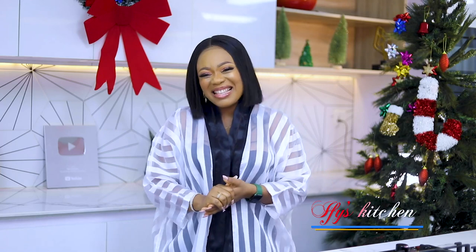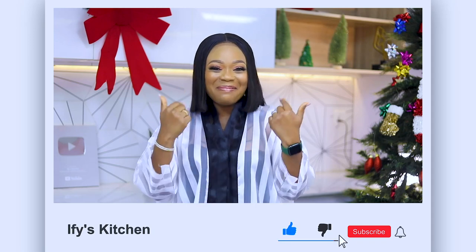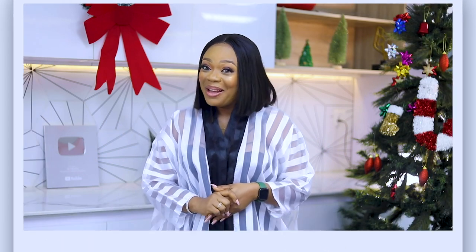So without further ado — wait, are you subscribed to my channel? If you're not, guys, come on now, it's the holiday season. Put a smile on my face and click that subscribe button and notification icon as well. Okay, so without further ado, let's get right into it!